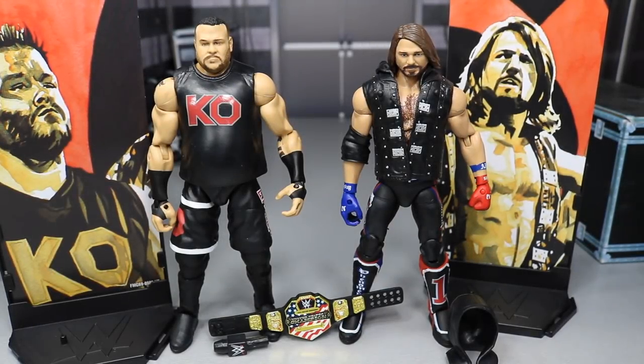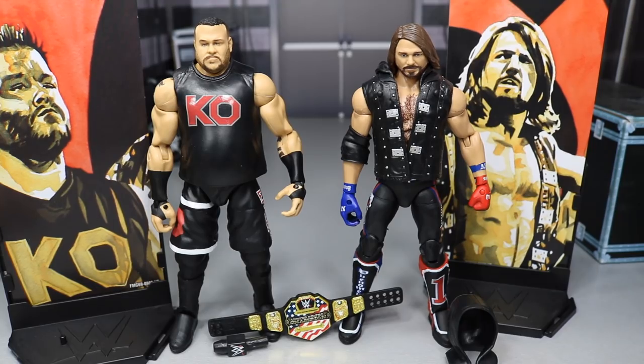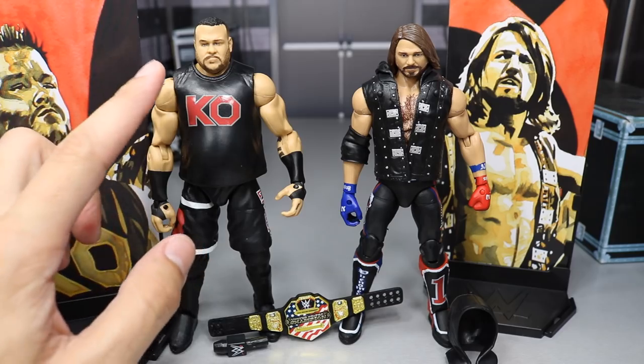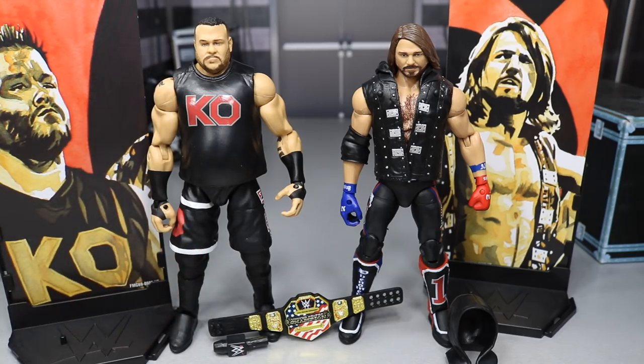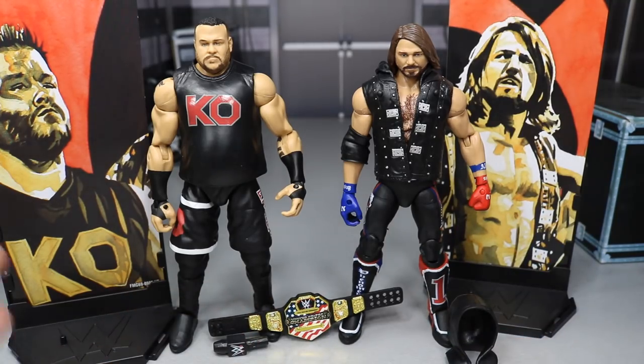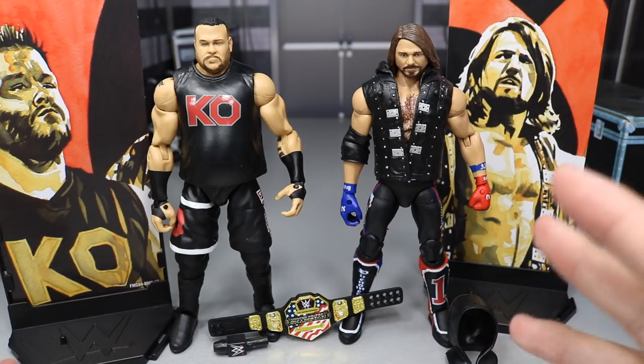Here's the Phenomenal One and Kevin Owens out of their packaging. To be honest, I love these figures — I love the AJ Styles to death. But this Kevin Owens head scan is not my favorite. I think the eyes are just a little bit off-centered, like when they printed it the eyes were offset. We're going to cover their accessories together, since we've seen all this stuff before and there's nothing really special about them. Then we'll go into Kevin Owens and then a detailed look at AJ Styles.